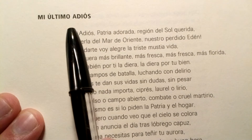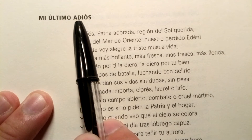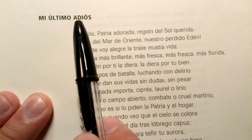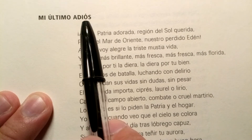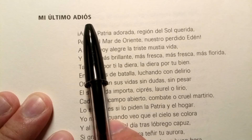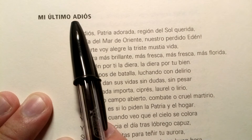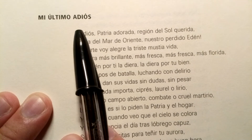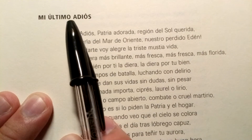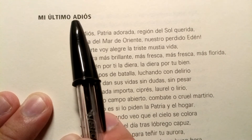Mi Último Adiós. Now, remember this D between A and E — la letra D entre A y E. The letra D makes the TH sound. It's a voiced interdental fricative sound. But in Philippine Spanish, it makes a hard D sound. So a lot of people would say 'adios,' but in standard Spanish it's 'adiós' — that voiced interdental fricative. See the difference? 'Adios' versus 'adiós.'